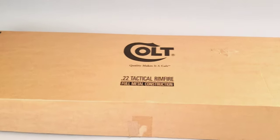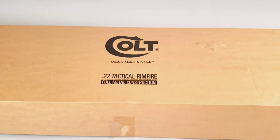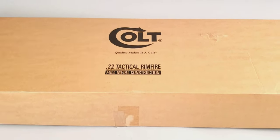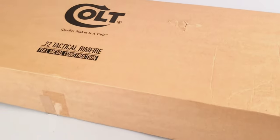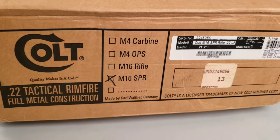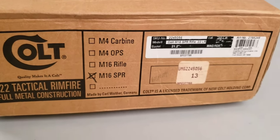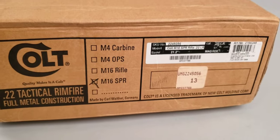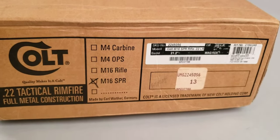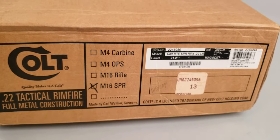In this video we are going to look at the Colt licensed 22 caliber M16 SPR manufactured by Carl Walther of Germany. The M16 SPR is one of four in the series: the M4 carbine, M4 ops, M16 rifle, and the M16 SPR.